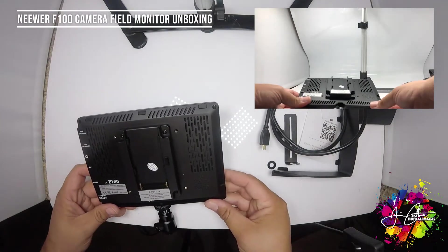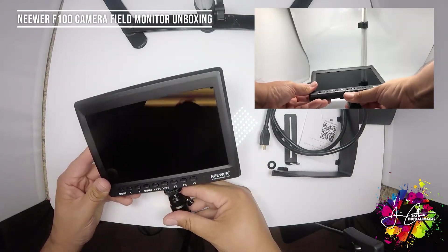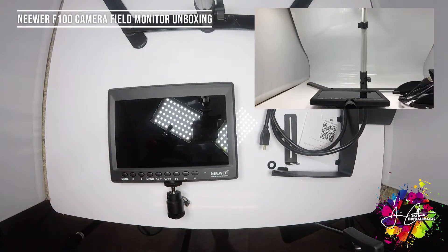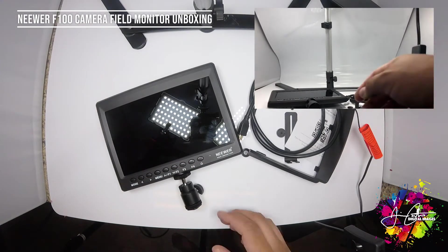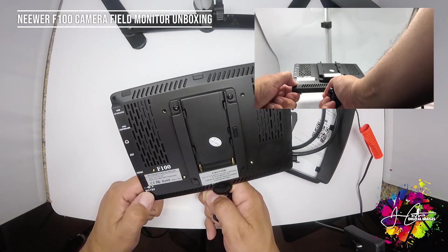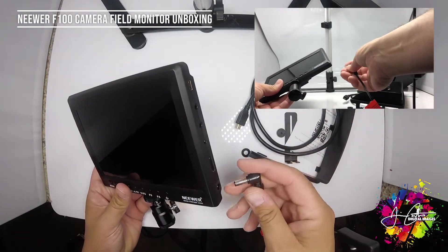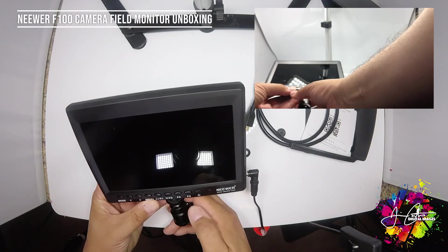Sorry I can't turn it on for you guys — I'll probably do a demonstration after I get a battery. After some research I found out that this can take a 12-volt adapter. On the side it does not come with a battery, but you can use a 12-volt. I do have a 12-volt universal adapter here, so let's see if I get some power — and yeah, I got some power! It looks like it's on.